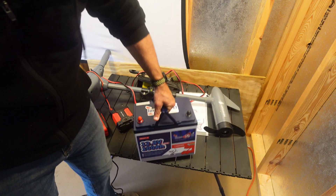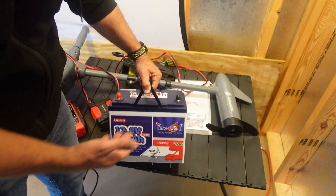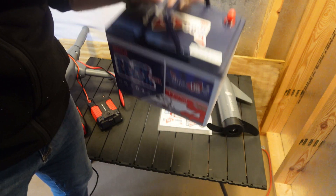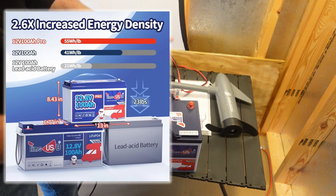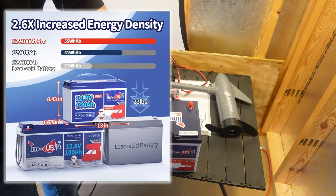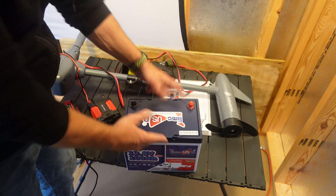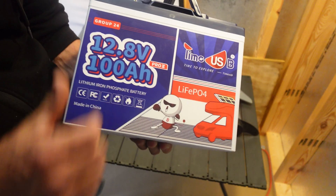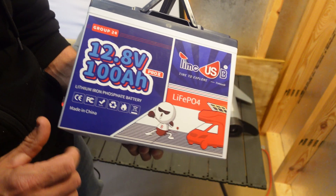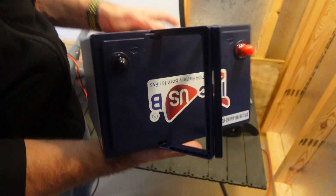You'll notice the nice plastic handles, not the strap-style handles that are on a lot of batteries. And this thing is lighter than most batteries — look at the size of it. So if you're needing a small compact battery for your trolling motor for your boat or an RV and your solar panel setup, this might be the one for you. This is a 12.8 volt, 100 amp hour, 1280 watt hours of power in this little guy right here.